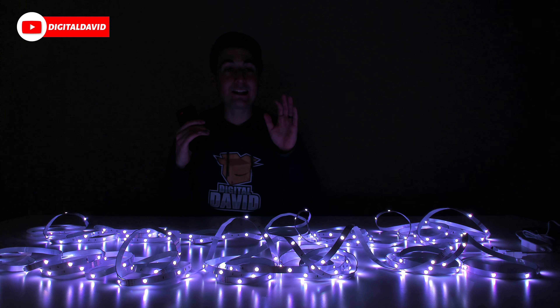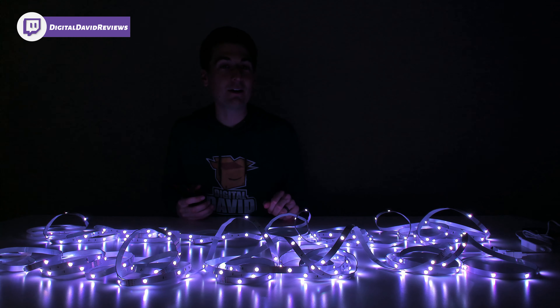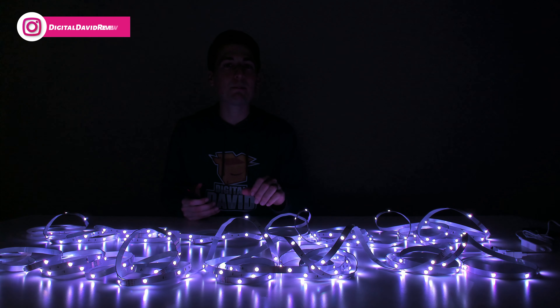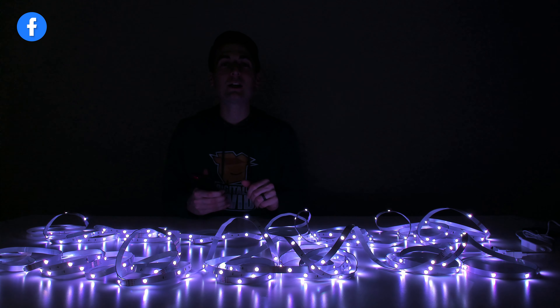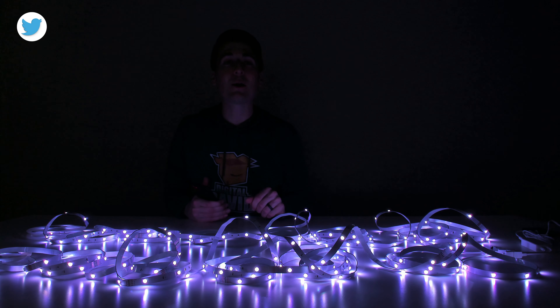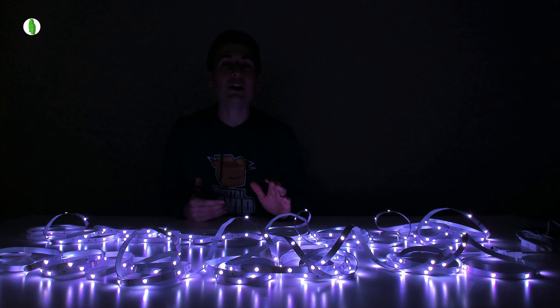Now let's go ahead, connect everything together and try it out. You can see the lights are plugged in and powered on and they look great — very bright, they cast a lot of light. Again, you have multiple ways to control these strip lights: you can use the LED controller, the remote control, or the eHome mobile app for iOS and Android devices.